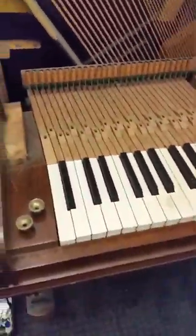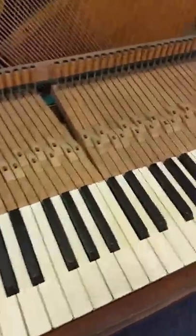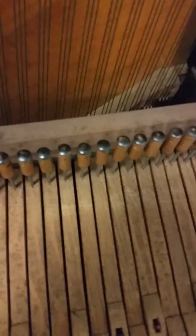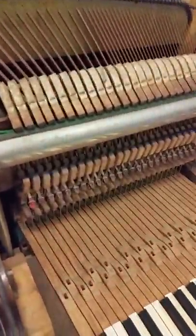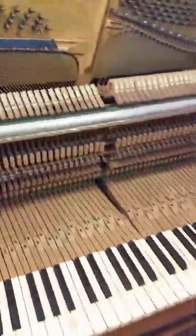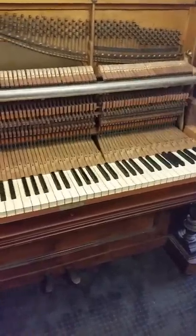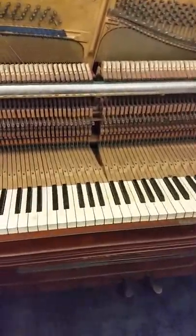All the keys are now back in place. Those posts have been lubricated and all the keys slipped on them beautifully. The keys are reinstalled, lubricated, and the action is back in the piano. I'll leave it here — this has been Steve from Martins Piano Tuning and Repairs, a day in the life of the piano tuner. I can't wait to see you next time.